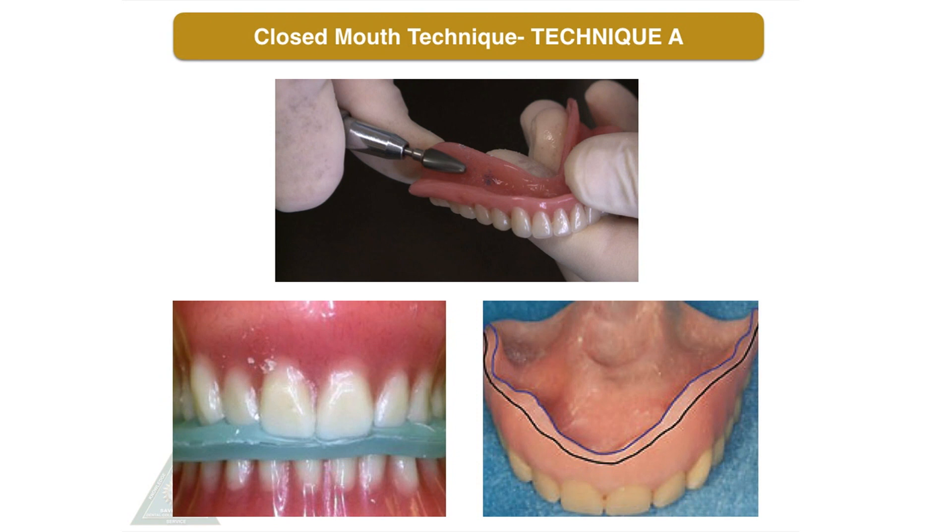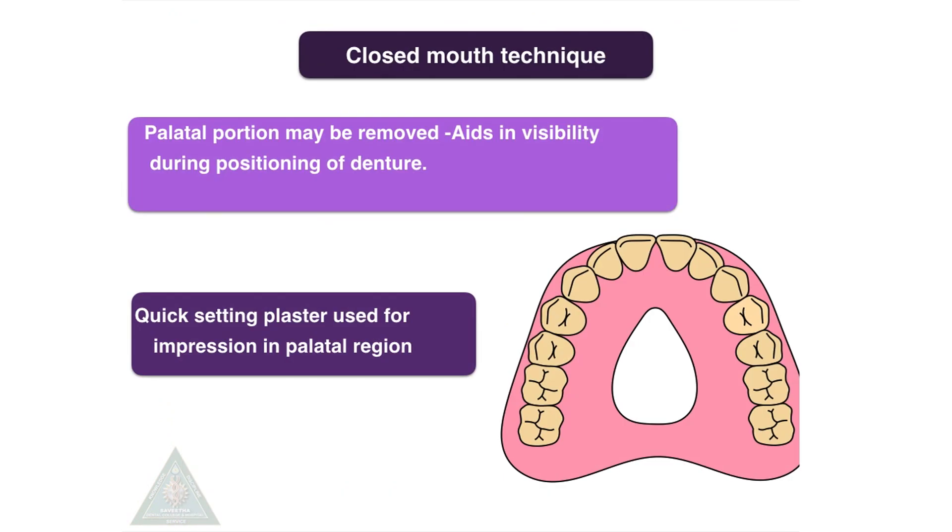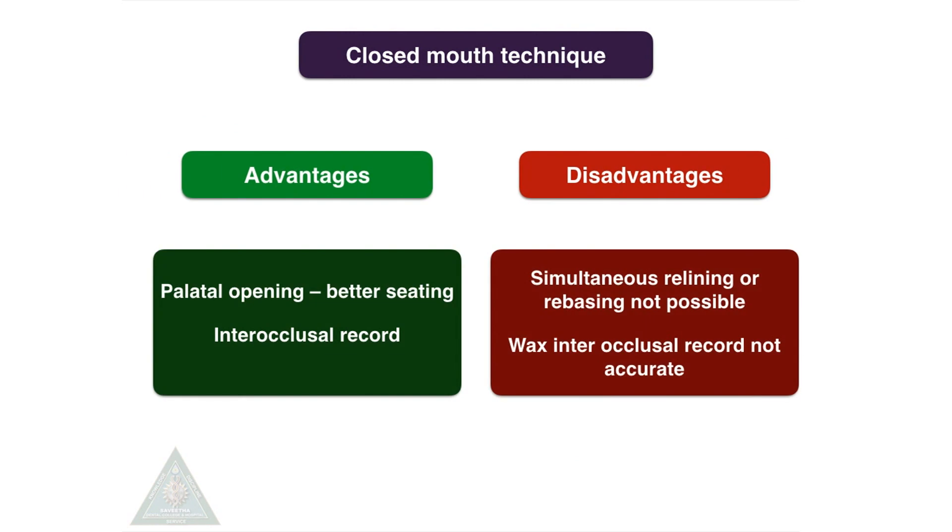Closed mouth technique, Technique A, requires recording a new centric relation record. It is a two-step technique wherein the centric relation is recorded using an inter-occlusal record, which is used to guide the dentures into position. The centric relation record is usually made with impression compound or wax. The borders are reduced by 1–2 mm in the anterior region but not in the posterior region. A palatal portion may be removed to aid visibility during positioning of the denture. A quick-setting plaster can be used for the impression in the palatal region. The advantage of the closed mouth technique is that the palatal opening provides better seating and an inter-occlusal record to verify centric relation.